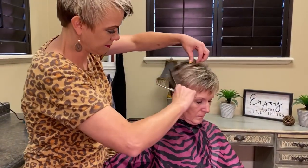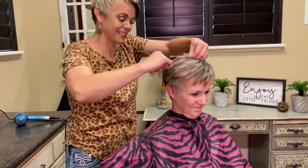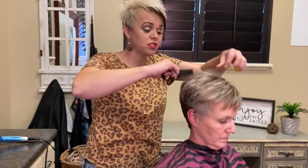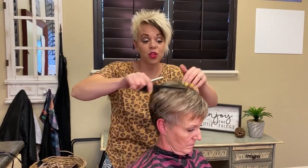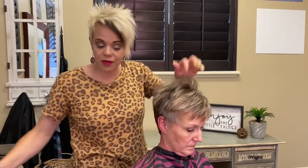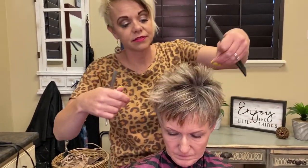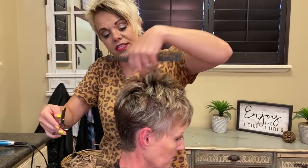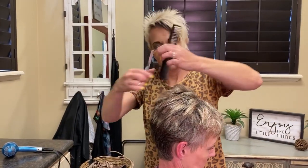Then you just comb the hair out. She'll just drop by after work one night and this is what we do. There's also a link below if you guys want texturizing shears. Then I kind of lift up here — if it lifts, you're good to go. If it's not lifting, you might want a little bit more. It's kind of flopping here so I'm going to do a little more.